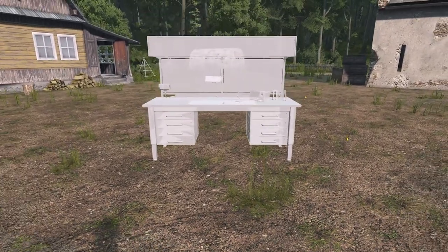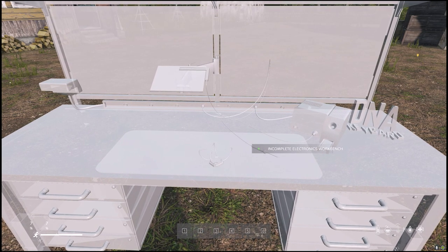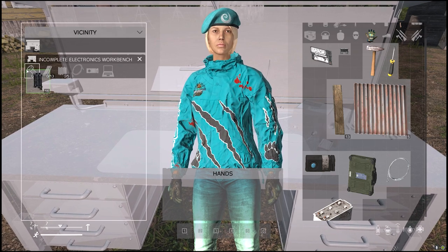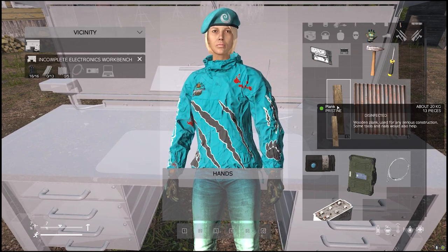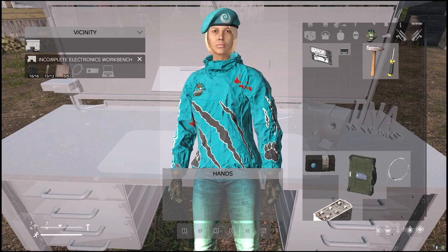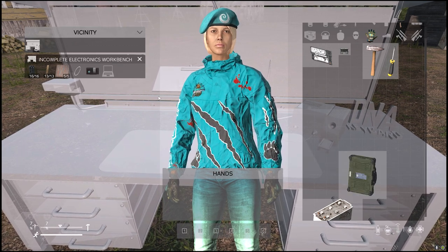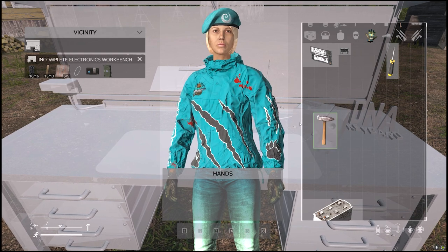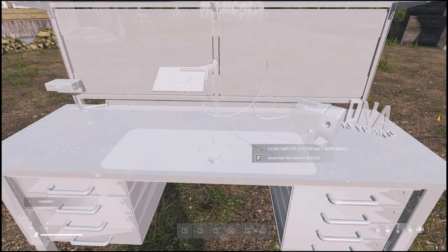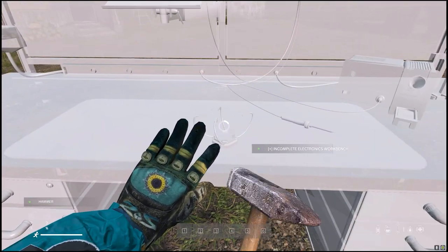Hold the left mouse button and the hologram will place. You'll see the hologram says 'Incomplete Electronic Workbench'. You'll need to add 16 volts, 13 planks, 5 sheet metal, a metal wire, a card reader, and a laptop. Once you've got all these things, take a hammer into your hand and hold F to assemble the workbench.